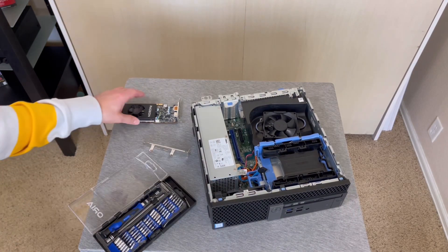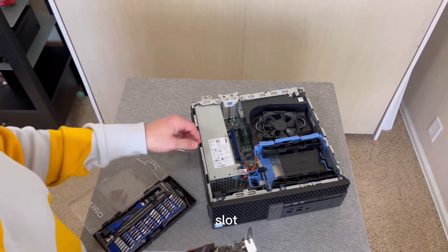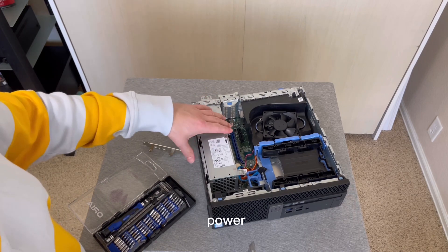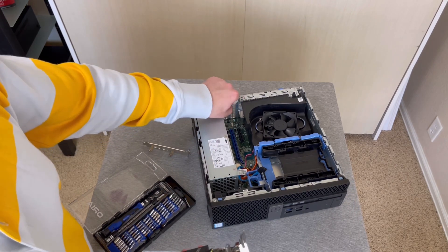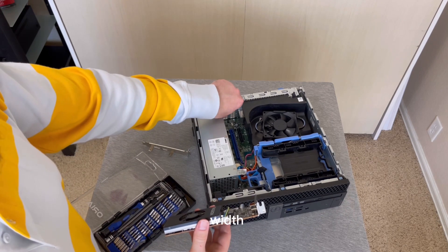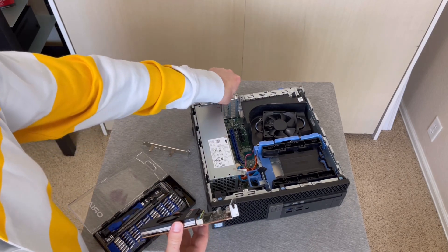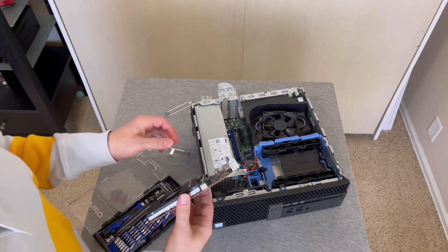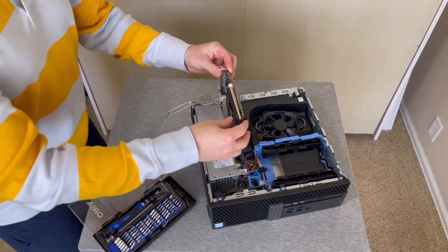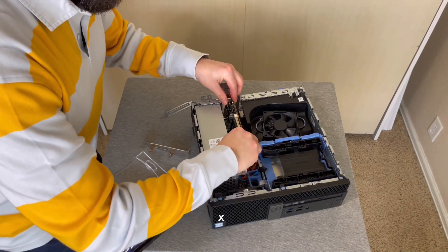Now that we've got this low-profile bracket on, as you can see, the PCIe 16X slot is closer to the power supply. That means we're going to have to use a single-width card. To open this up, it says pull right on the top — you just flip it up, take this out, and we're going to plug it directly down into that 16X slot.